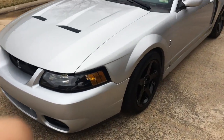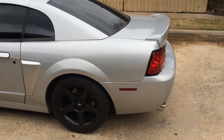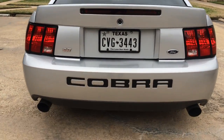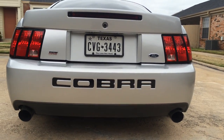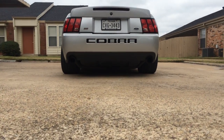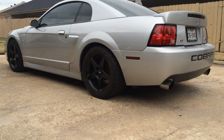That's how she sits — pretty nice stance if you ask me, pretty clean. The exhaust is a Magnaflow cat-back with a Magnaflow catless X-pipe and BBK long tube headers, so I have a full exhaust.